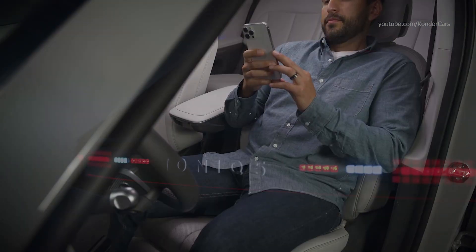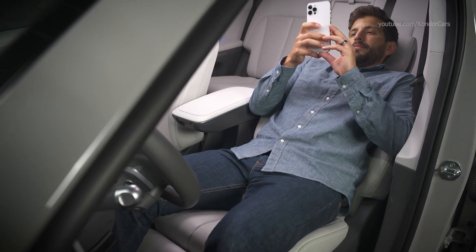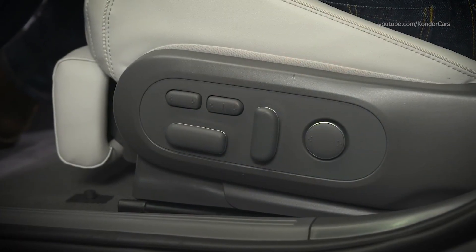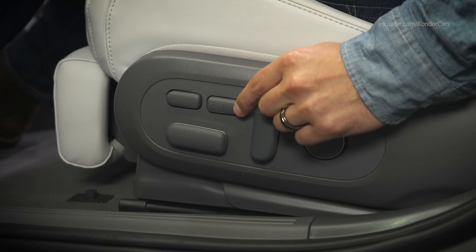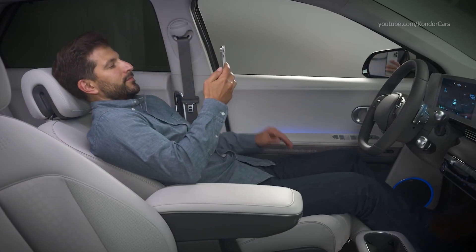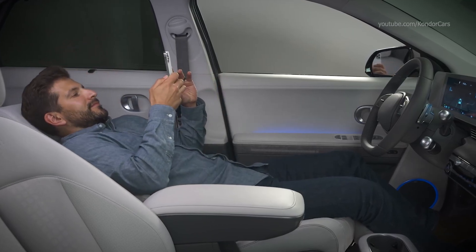The available relaxation comfort seat on your IONIQ is designed to provide a zero-gravity chair experience. To activate it, press the right side of the comfort seat switch for one second. A notification will appear on the touchscreen — then press the switch again within five seconds. The seat cushion, seat back angle, and leg support will automatically adjust to an optimum setting for napping or reading.